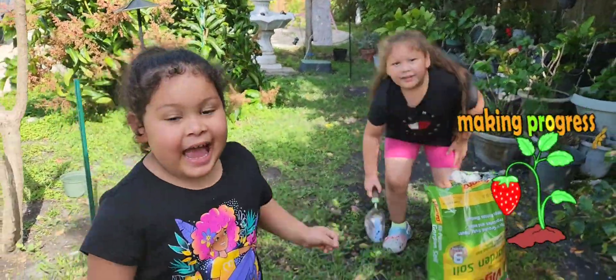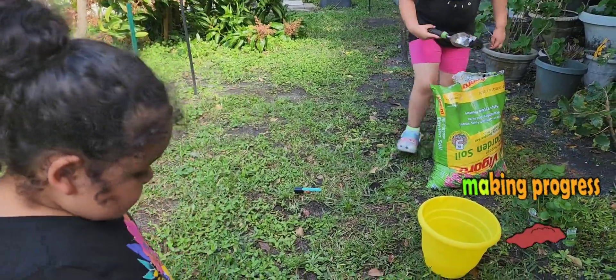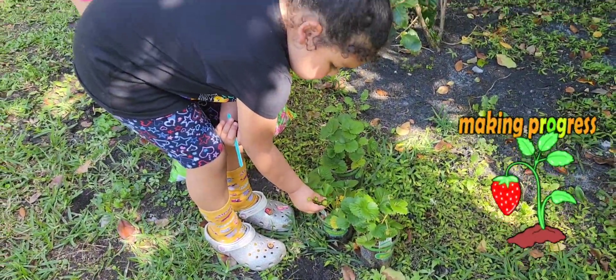You excited to plant some strawberries? Yeah! Ay, qué lindo! Ay, qué lindo!